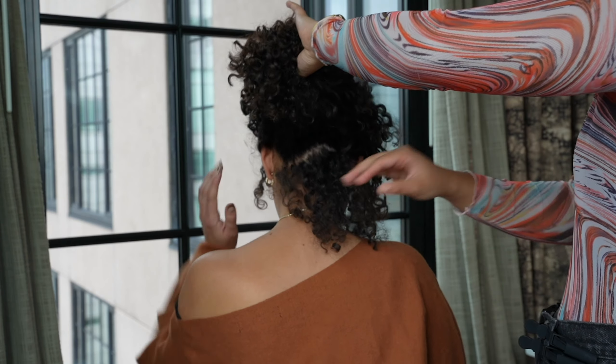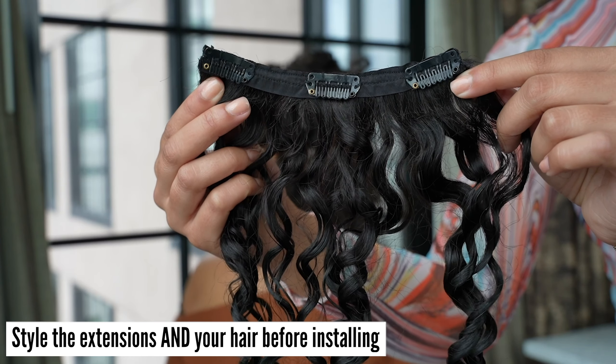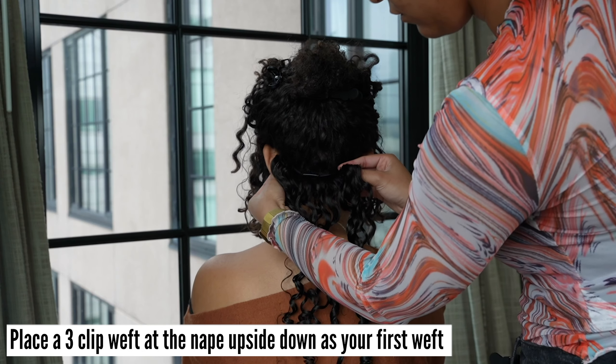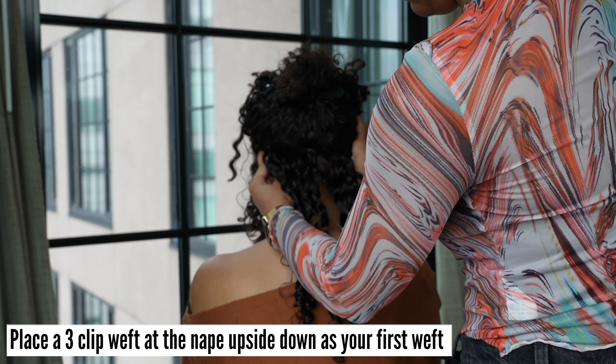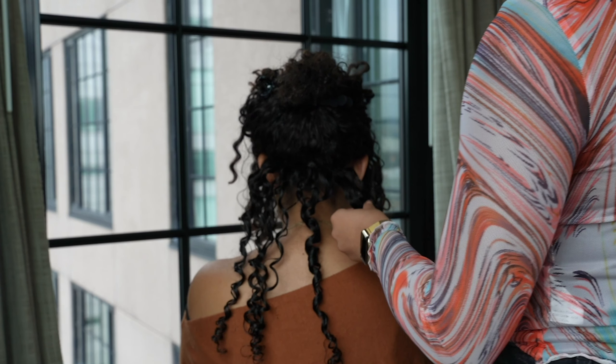Before installing the Bobbonia curly hair extensions into the model's head, both the model's hair and the curly hair extensions were styled. Place a three-clip weft at the nape upside down as your first weft. This weft will ensure your short pieces don't show once you pull your hair to the front.